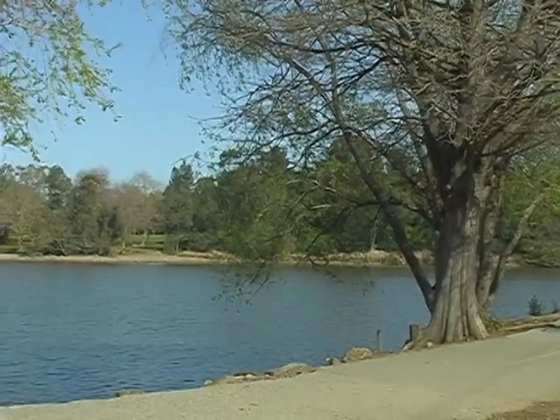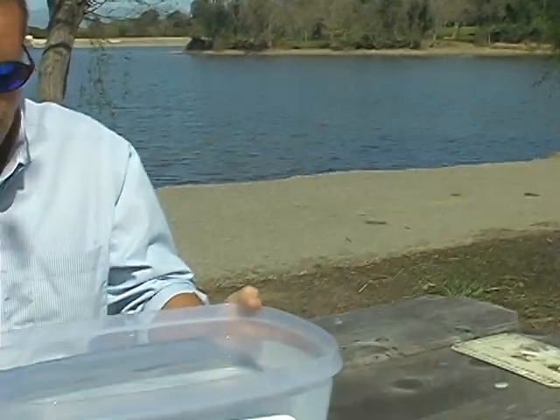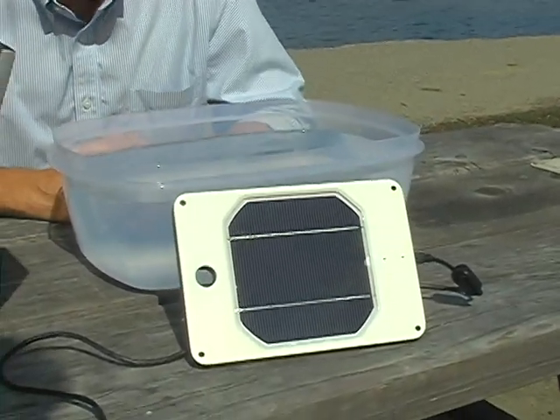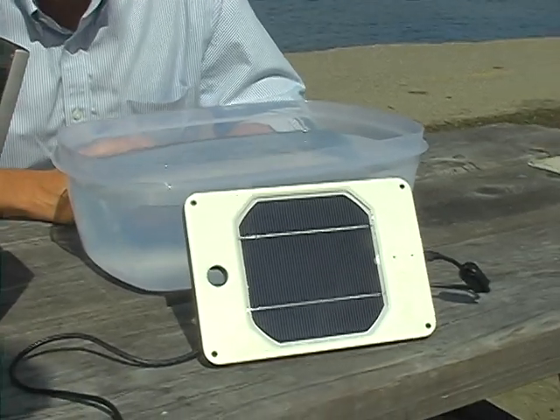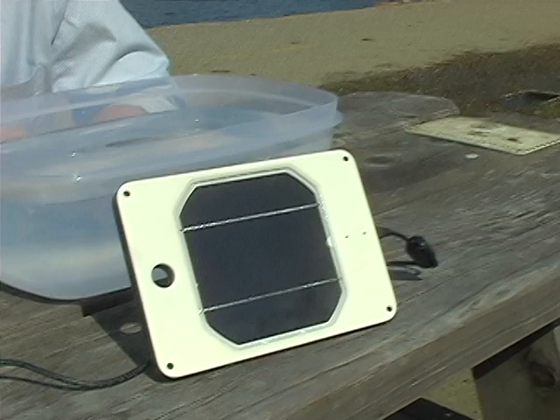Hi everybody, we're in lovely Bessona Park in Los Gatos, California, and we're here to answer a question we received from our last video about how much power we're making when we put the orange underwater. Since we have no idea, we're going to find out.